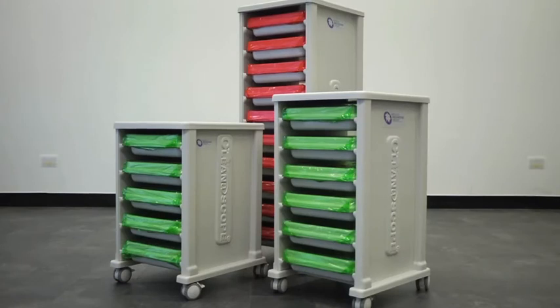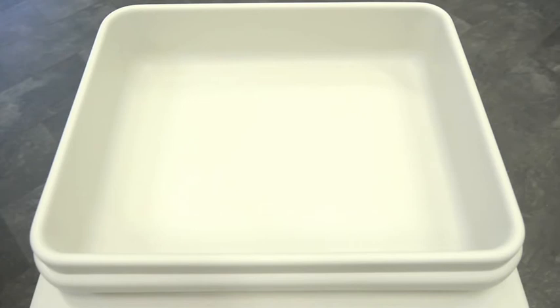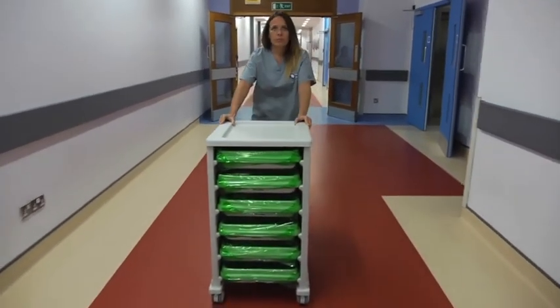Clear identification reduces the risk of equipment cross-contamination and assists in improving the efficiency of the endoscope reprocessing cycle. The reusable trays and tray lids guard against costly equipment repairs by protecting the scope from damage during transport.